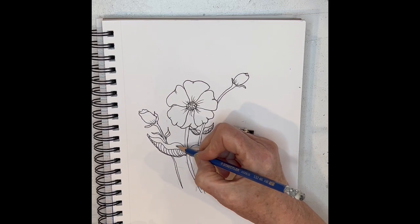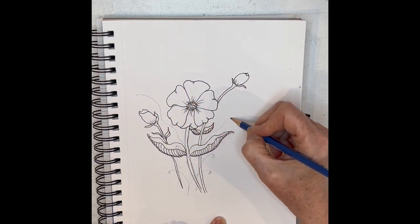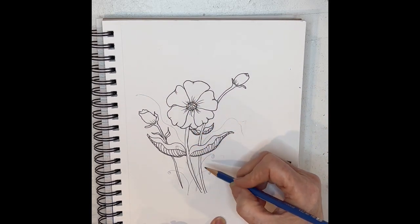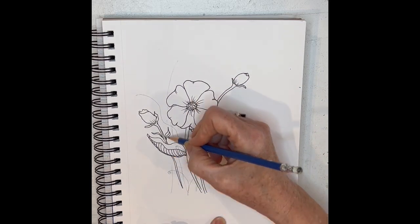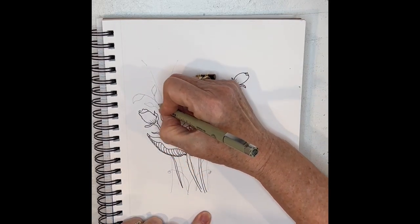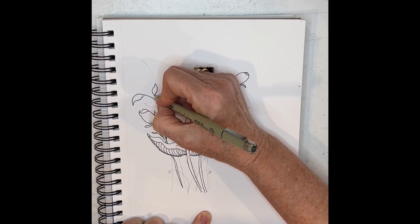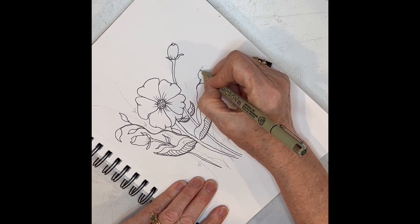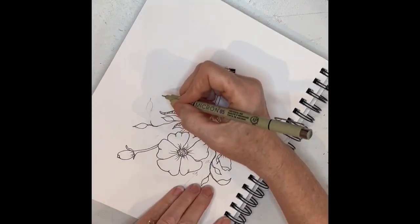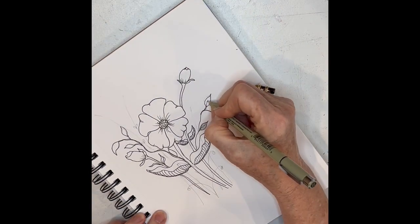Now for some fun stuff — add a few other kinds of leaves and branches. I use my pencil to kind of put in some lines indicating where I would like some more action in my picture. Then after that I start adding some little twigs, some little branches. Don't forget to turn your book so that you can have things going in very favorable directions — it's easier to keep your pattern going.